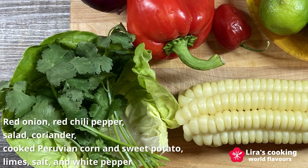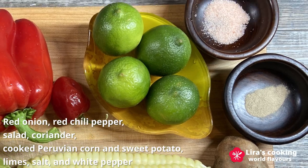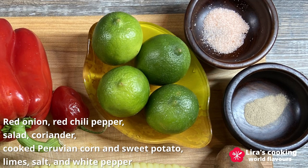We'll also need coriander, cooked Peruvian corn, and sweet potato, which are significant staples in Peruvian cuisine, along with limes, salt, and white pepper.